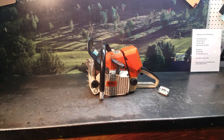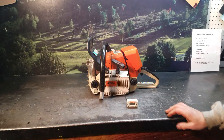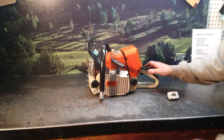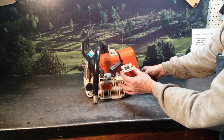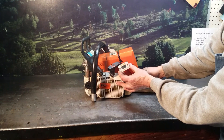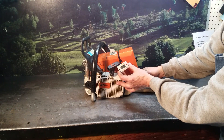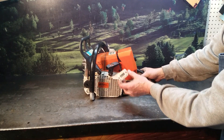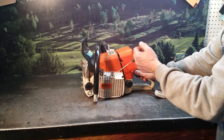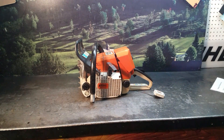Gonna fire it up and let you listen to it. It will be disabled at the end of the video, not to be used for any type of wood cutting. It's turning right at 15,000 — I will turn that down to 13,500.